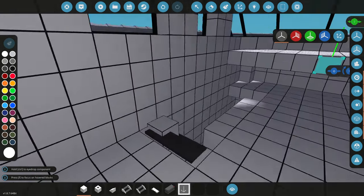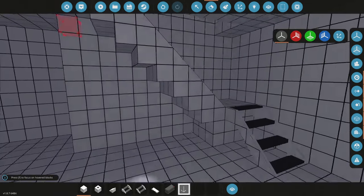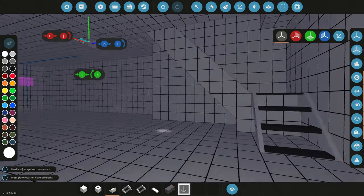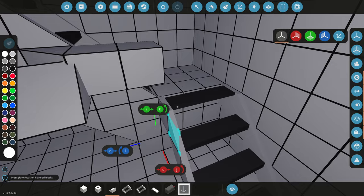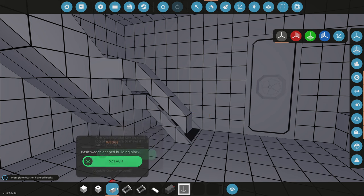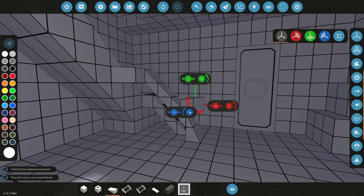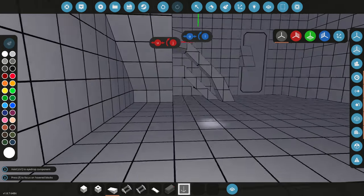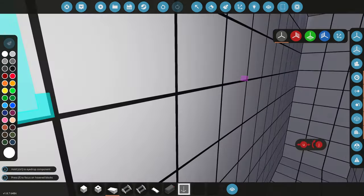We have the top done, so we'll go down the stairs from here. We need to delete that block and smooth it out to make it look nicer. We also need to start on a railing here, just in case it's hard to get down the stairs. We'll build a railing and at the end have it curved down aggressively to even out smoothly.